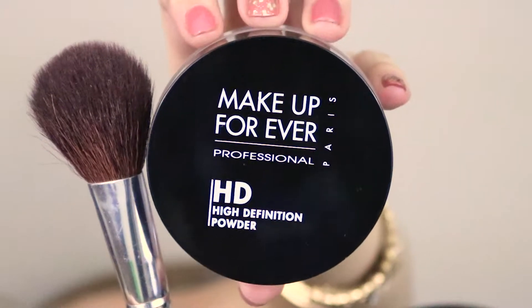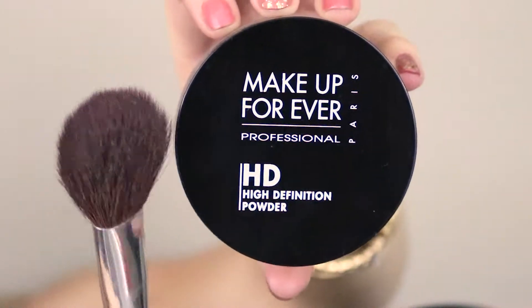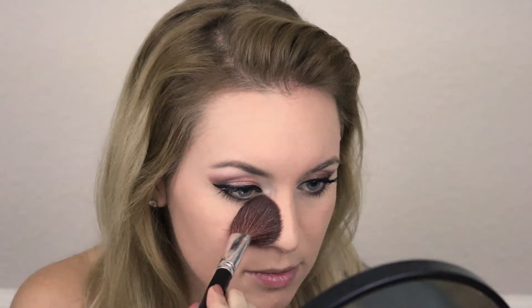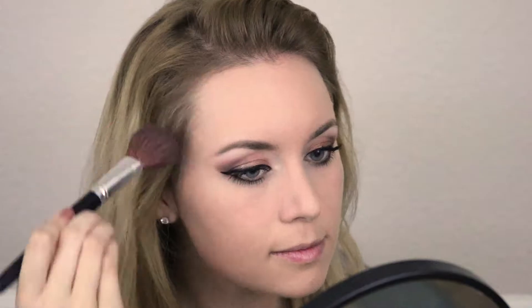To set my foundation, I'm using Makeup Forever HD Powder and a fluffy brush from Coastal Scents. This HD powder is very soft and silky — it gives a flattering blur to my skin while also setting my foundation. A great dupe for this is the ELF HD Powder, which I also love.